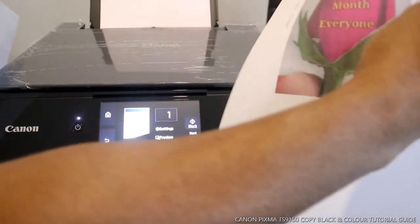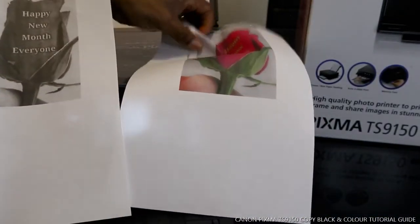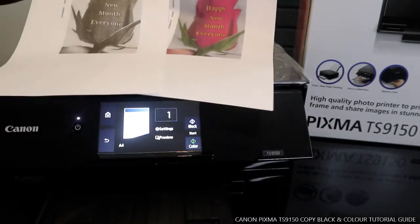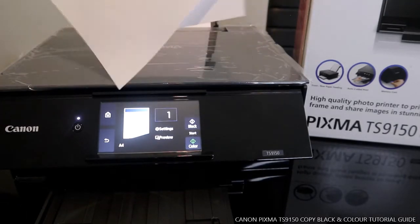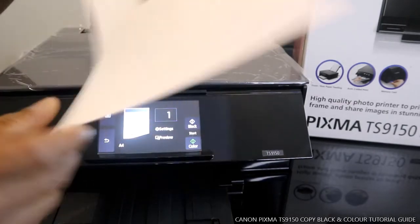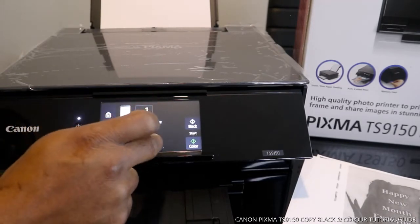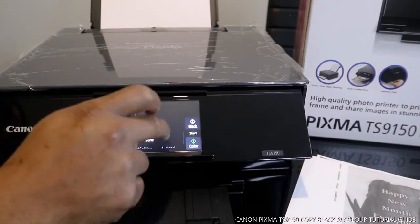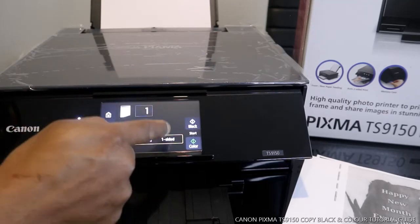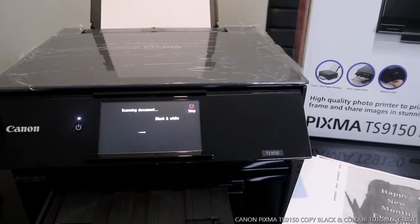Here we go — this is the black copy. The original is here. Now if you want to print in color, you just press color. Here we go — this is the color copy. You can see the difference: this is black and this is color. Now, let's see if we can print double-sided. We'll go back to settings and change it.